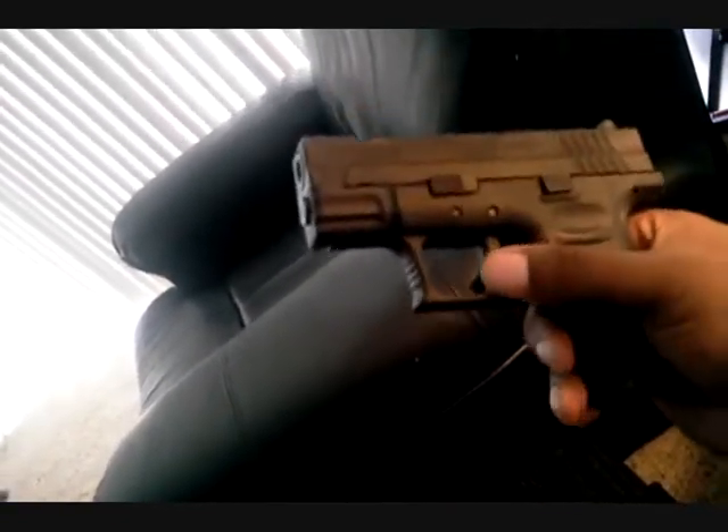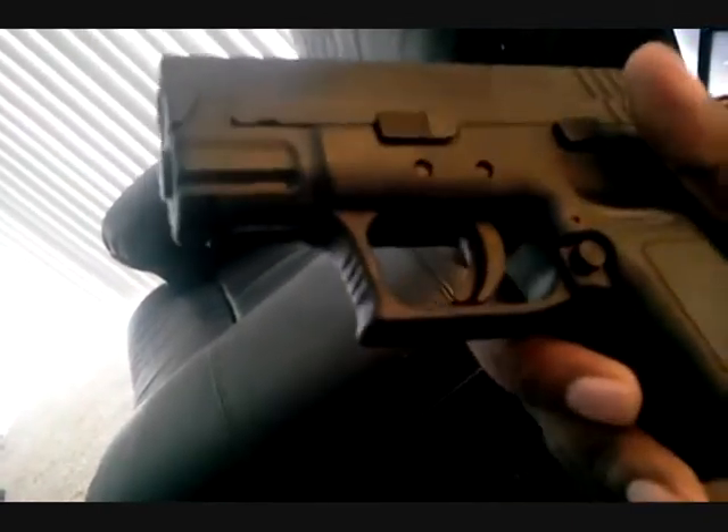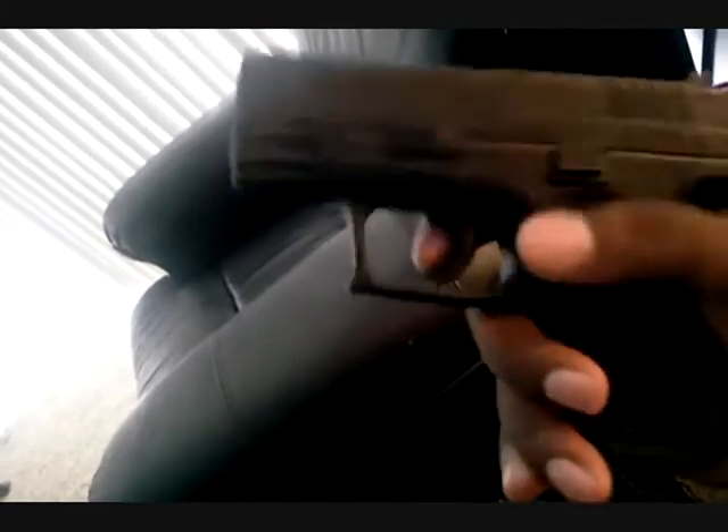You have to rack it to activate the trigger, but it's kind of similar to the Glock trigger — it's a little safety thing. When it's shooting, it's excellent. This is a very short trigger, and I love it.